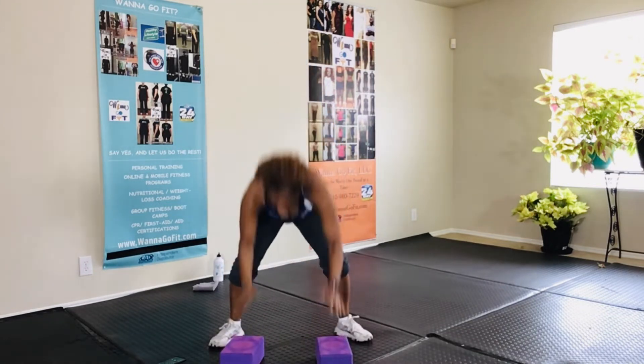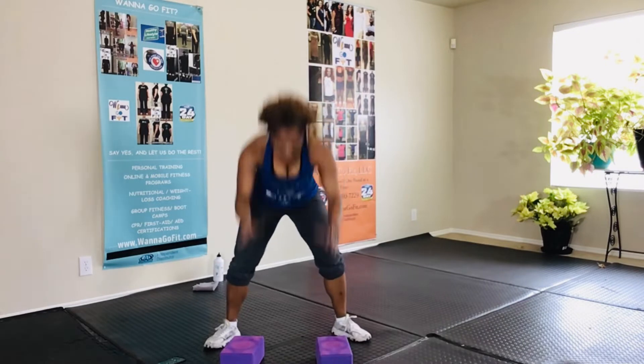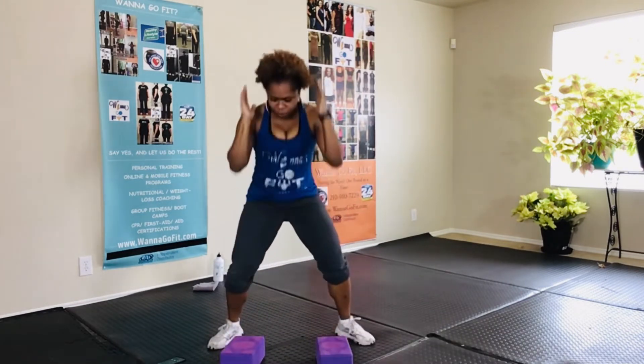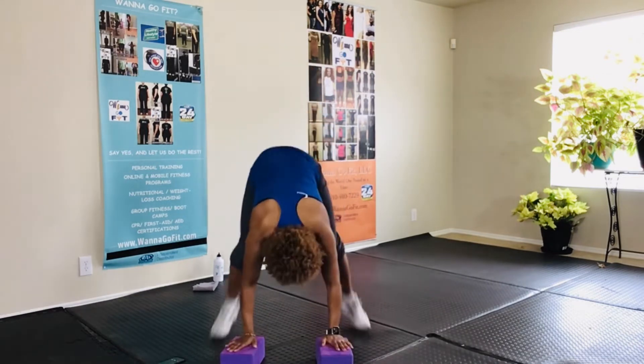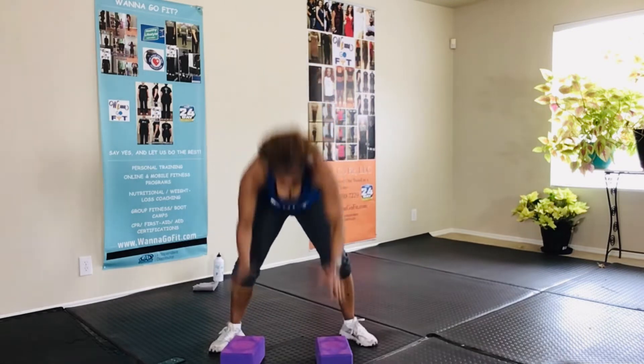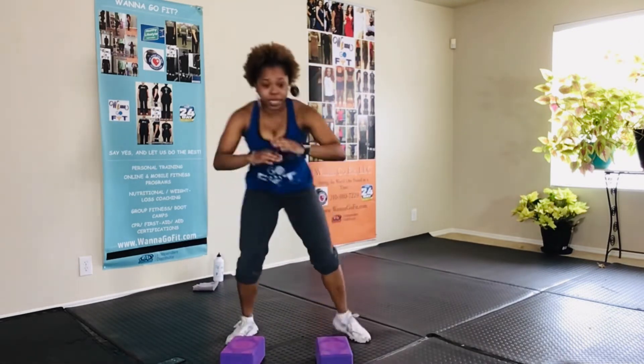Keep it going guys, keep it going, keep pushing — this is three minutes, you got three minutes, push it for three. There we go, almost a couple of seconds, give it one more, bring it here.